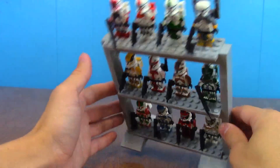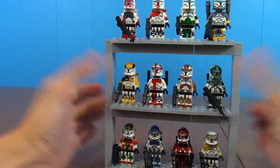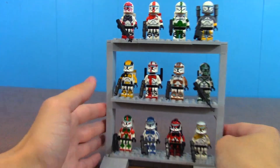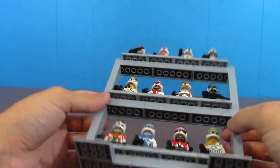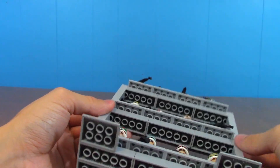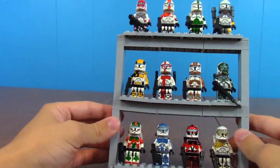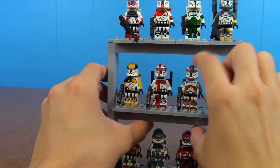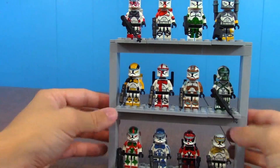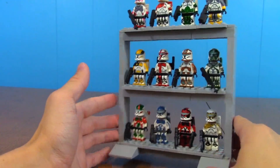Obviously this is something you can do with any of your figures. This is also a very thin shelf. If you were to expand this and make it bigger, you'd probably have to use some more stable plates down at the bottom to hold it all together, because these bricks are not the most stable — you can see I just bent it a little bit and it would probably bend even further. I could probably put some plates underneath to make it more stable, but if you were to make it bigger, you'd need some extra support beams under there as well.